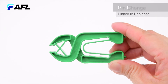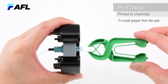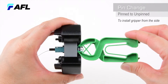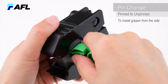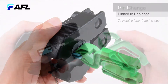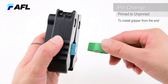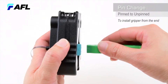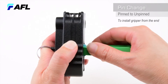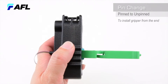To install from the side, position the green gripper vertical to the field tool with the open tip touching the field tool body, then slide the gripper onto the pin exchanger until they are center aligned. To install from the end, position the green gripper vertical to the field tool while aligning the green gripper in the center behind the pin exchanger, then push the gripper onto the pin exchanger and over the groove until the gripper bottoms.